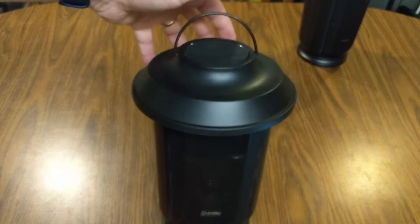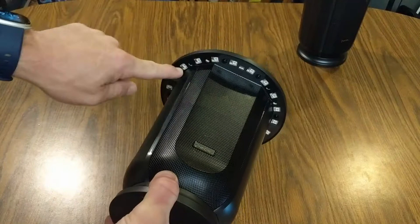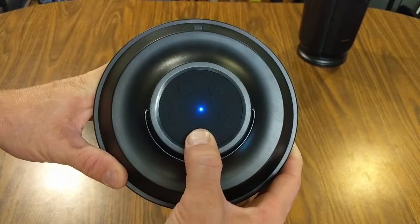In addition to that, there are some rubber feet on the bottom so that this doesn't slide around. This has got some pretty good weight to it. Underneath we've got our LED lights, which we'll show you in a minute. And then all of your controls for this speaker are on the top. Right off the bat we've got our power button, which I'm going to go ahead and turn on.